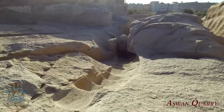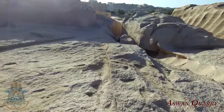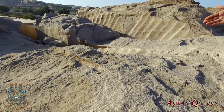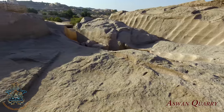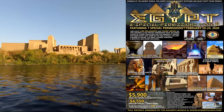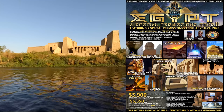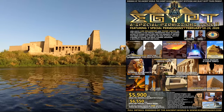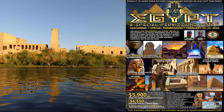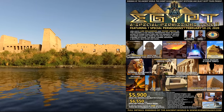Well, that pretty much wraps up the Aswan quarry. If you enjoyed this video, please do all that likey, subscribey stuff, and check my channel for new videos coming out. Also, check out the tour we're offering in February — there's still spaces available. It's a really jam-packed itinerary with seven special permissions to usually closed or off-limit sites, including the Serapium, which is a really amazing experience, and places like Abu Sir, Abu Jarab, and Abu Rwash, which very few people get to see. We'll get to go underneath the Step Pyramid of Zoser — there's some really remarkable stuff under there too.